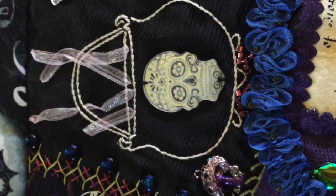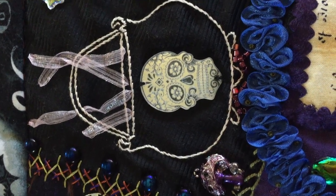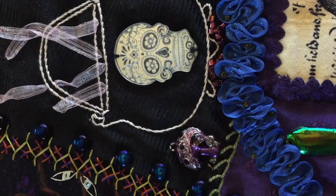Here's a cauldron that I've added a skull button to, and then I've used silk organza ribbon to make the smoke coming out of the cauldron. And you can see the hand-painted mushroom just to the left of that.